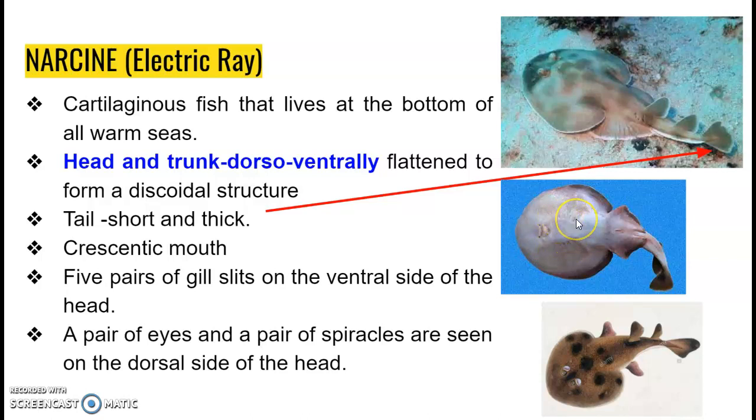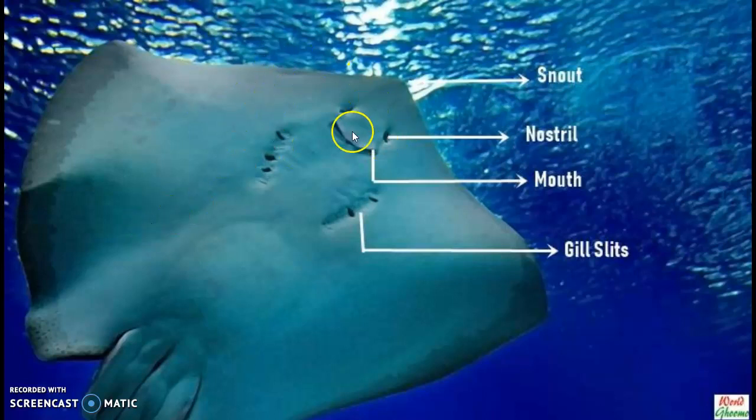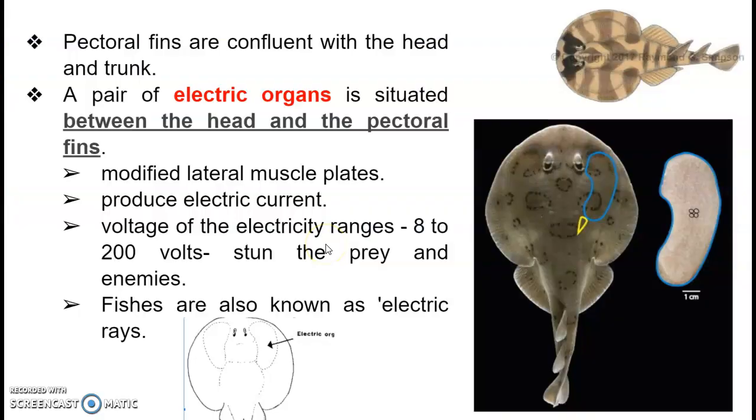It has five pairs of gill slits, and on the dorsal side it has a pair of eyes, and just behind the eyes a pair of spiracles. In a closer view, we can see the crescentic mouth, and in front of the mouth a pair of nostrils on the ventral side, and five pairs of gill slits behind the mouth. On the dorsal side, they have a pair of eyes and spiracle openings on either side.